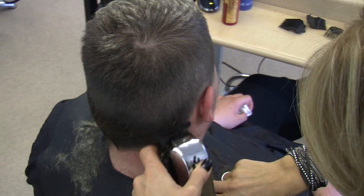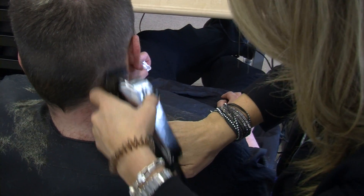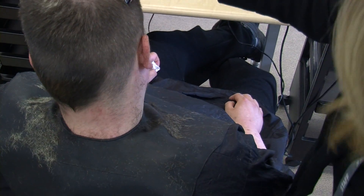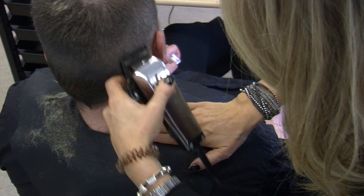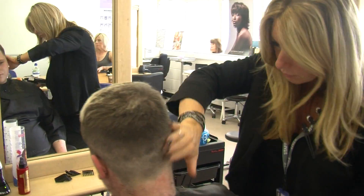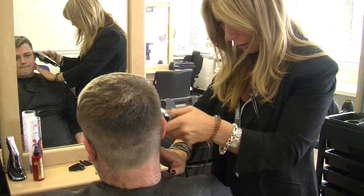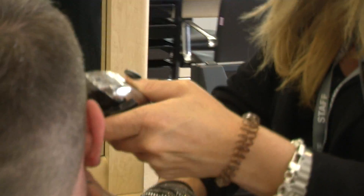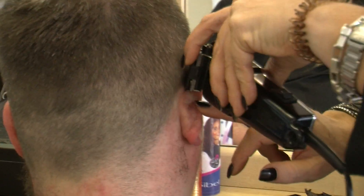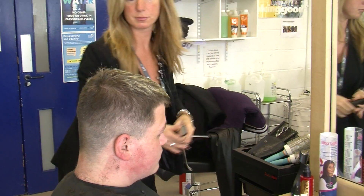I'm just working my hand into the hairline, putting it off in the hairline. Just gently rubbing into that already with the number two. Just using the one just to taper them. This is literally just around my borderline now — I'm just going to clean up the edges.